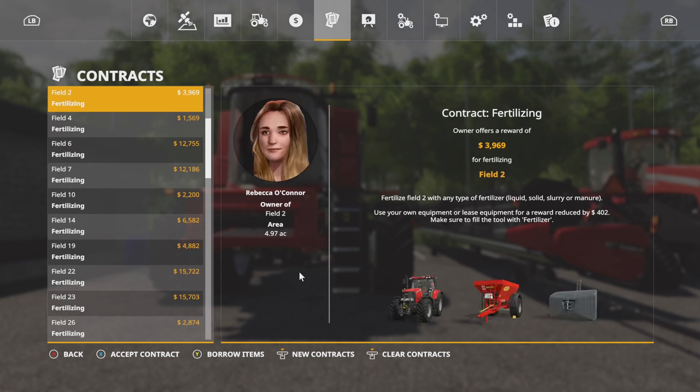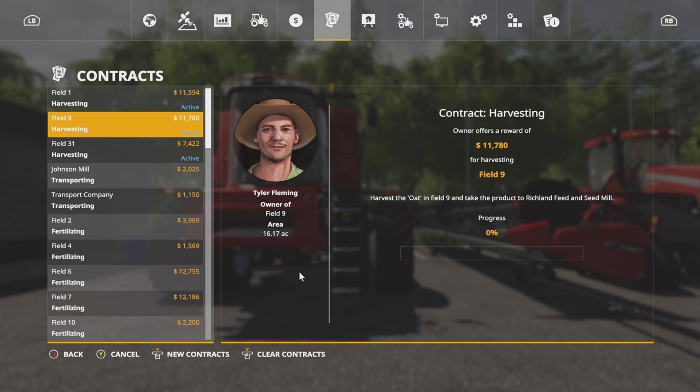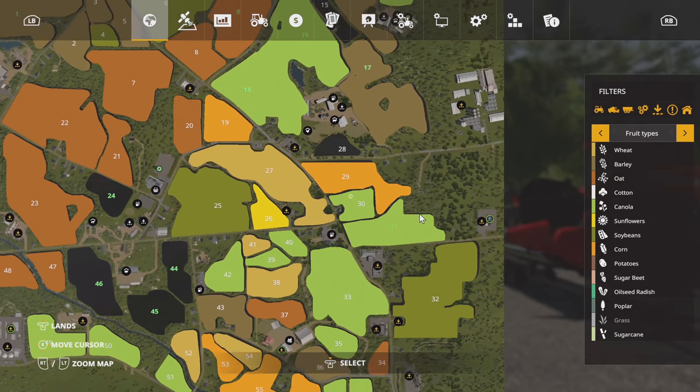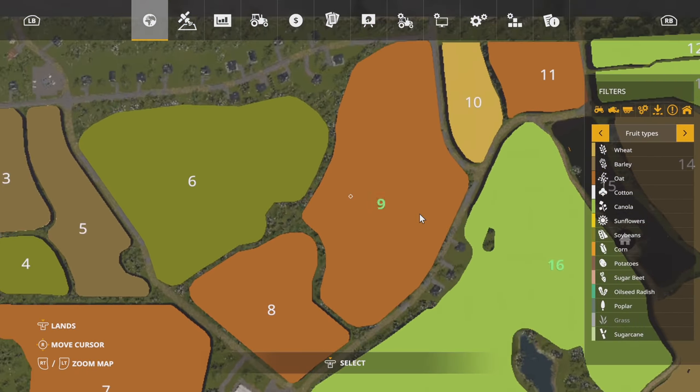Let's take a look — we've got contracts. Let's go and get some of these contracts started. Field nine and field 31 — where are those going to be at? Let's jump up real quick. Field nine is over by our main farm and then field 31 is down. What better place to start than field number nine.